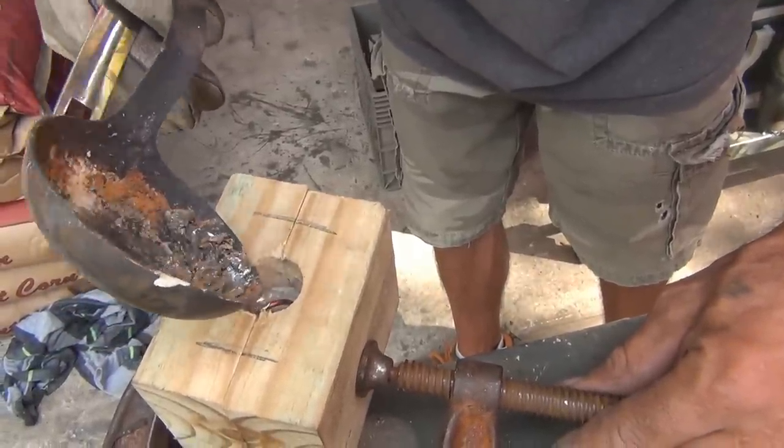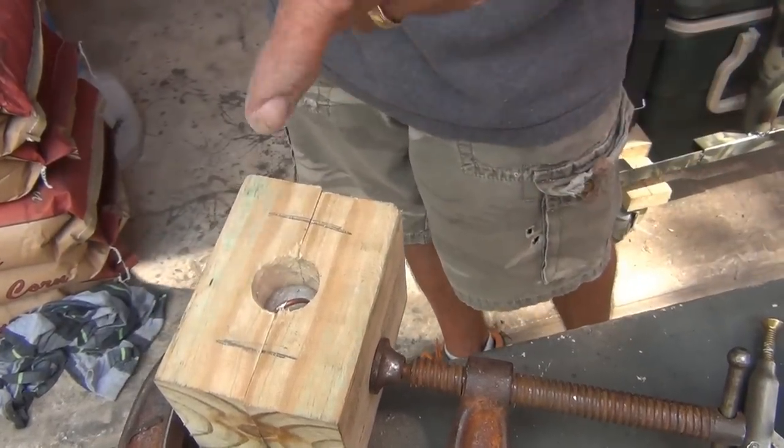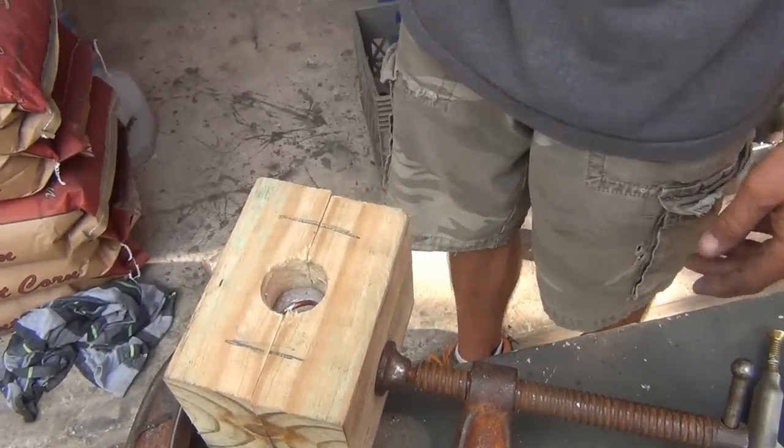That, of course, is going to burn into the wood, but it'll still set up in there. And you can make three, four, five of them before your mold gives out, maybe a few more.